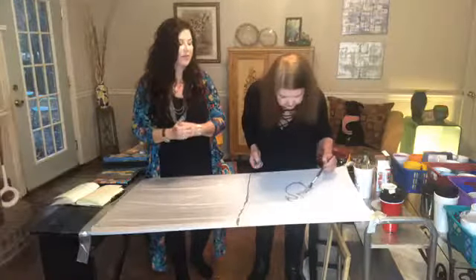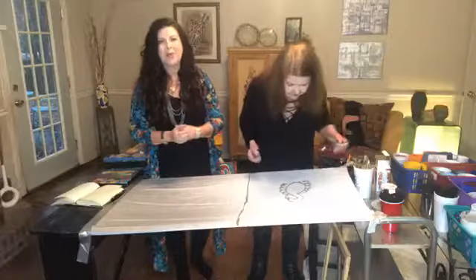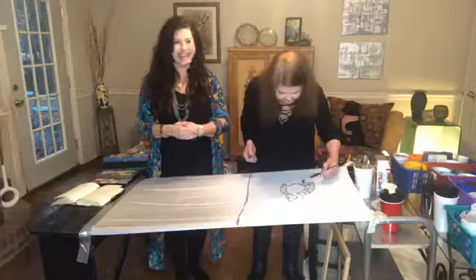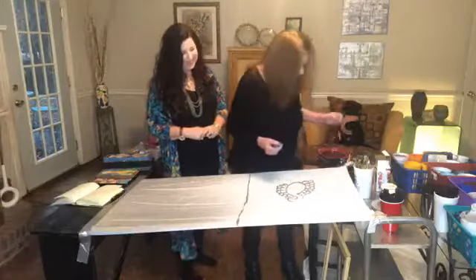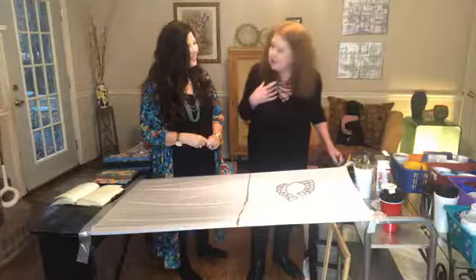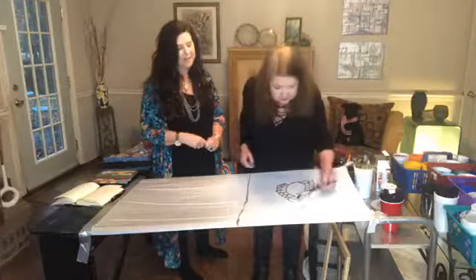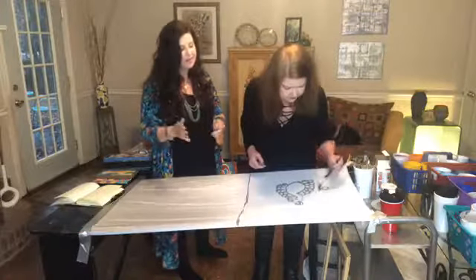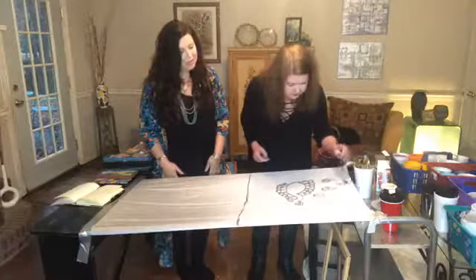Cindy asks the question everybody who meets Candy for the first time asks: is her real name really Candy Kane? Her real name is indeed Candy Kane — there's no Candace on her birth certificate. Her father was Tom Lee Kane, grew up in East Texas, and named her Candy Lee Kane after himself. Everyone who hears the name Candy Kane knows she's the artist — it really sets her apart.